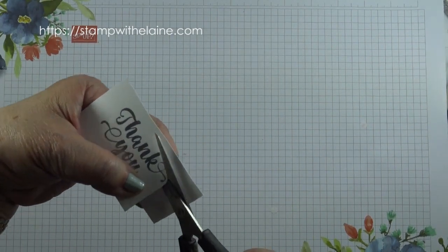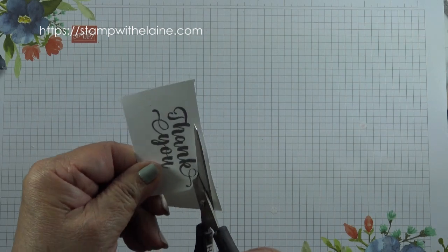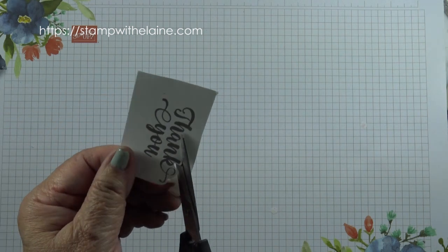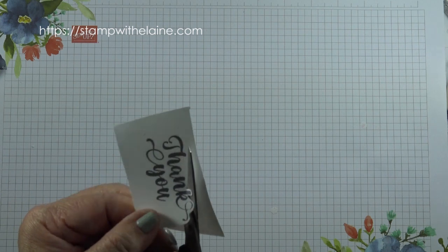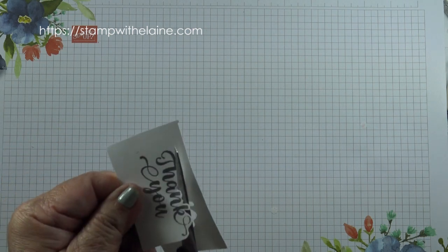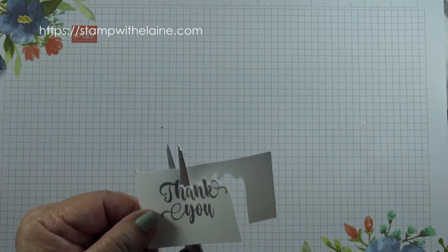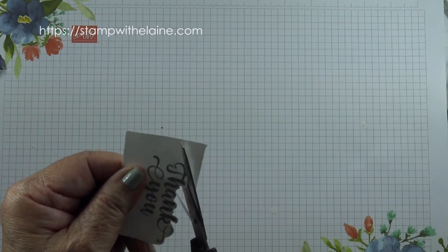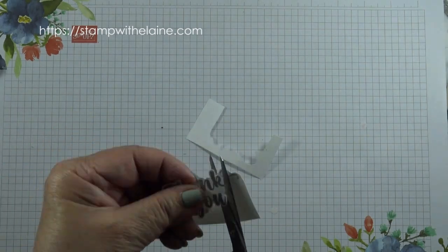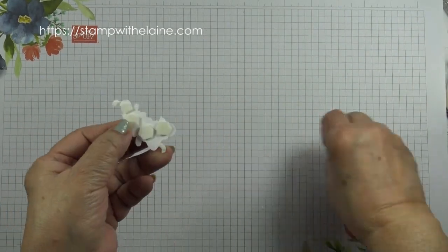Hold the scissors at a 45-degree angle and move the paper, not your scissors. Earlier in the week I did a Top Tip Tuesday video — these are really short videos. If you're new and not confident doing this freehand or just by eye, you can always draw around it and then use that pencil line to help guide your scissors.